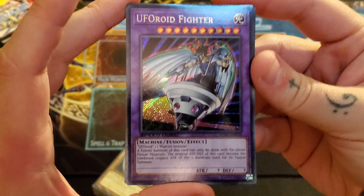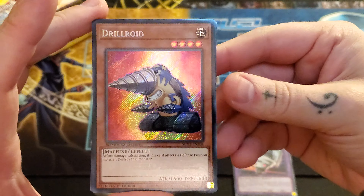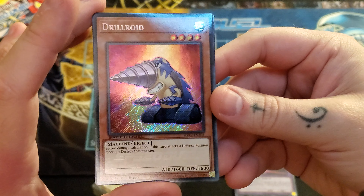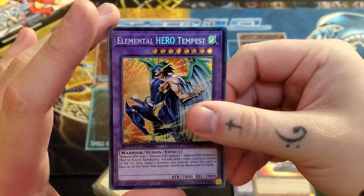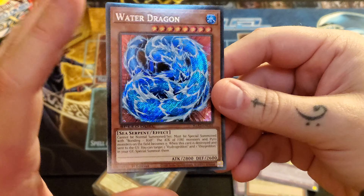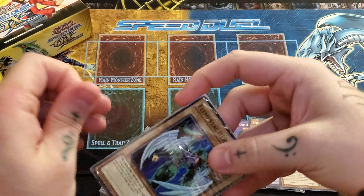We got UFO Roid Fighter. Now, these are Europrint, so they just look absolutely gorgeous. UFO Roid Fighter. We got Drillroid — technically its highest rarity, if I'm not mistaken. I don't think it was ever printed secret, although it might have had a tournament or some kind of OTS pack, I can't recall. We got Elemental Hero Tempest — very cool. And Water Dragon. That looks very nice, actually, in secret with the Euro secret. The way the water — the boiling shimmers inside of the dragon — that looks absolutely gorgeous. Unfortunately, not the greatest promos out of this one, but it is what it is.